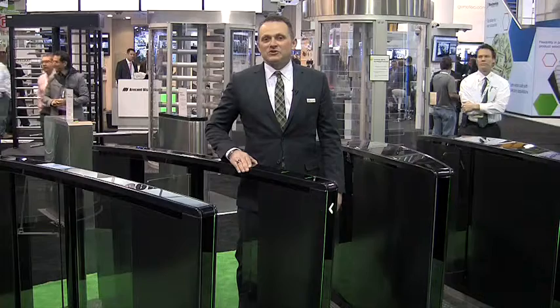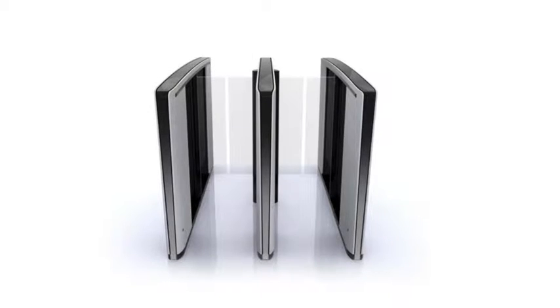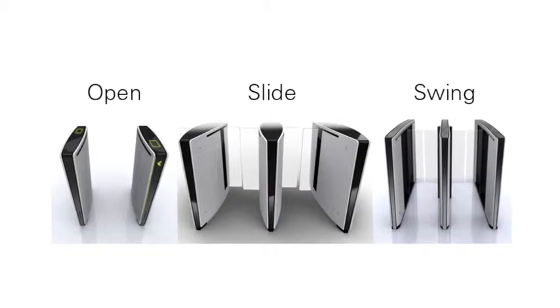The Lifeline series is a completely new product that comes in three different configurations: the Lifeline Slide, Lifeline Swing, and Lifeline Open. Both the slide and the swing feature glass barriers that can come in a range of heights from waist high to full height for maximum security.